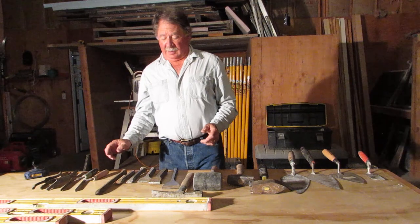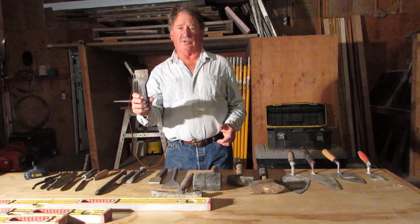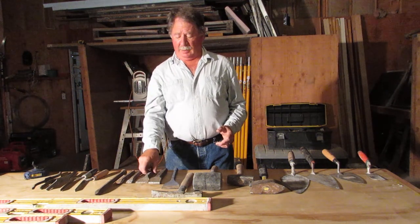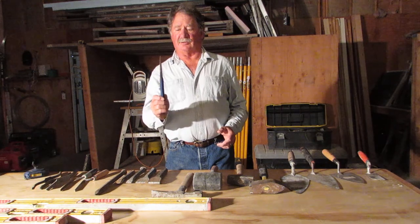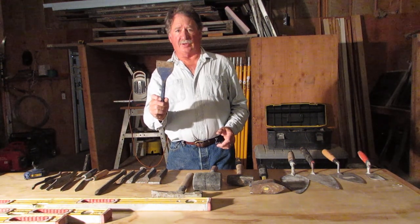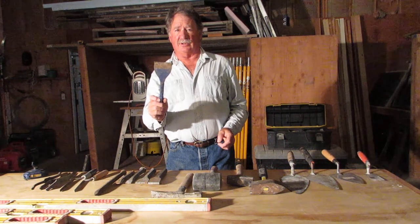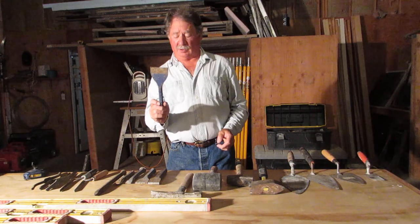Then there are a number of chisels. The standard chisel would be a chisel like this and it would be used for splitting brick or dressing stone. Another chisel is a flat chisel like this called a floor chisel, and it would be used for flagstone and any number of stones where you needed a long flat surface that didn't have to be real strong.